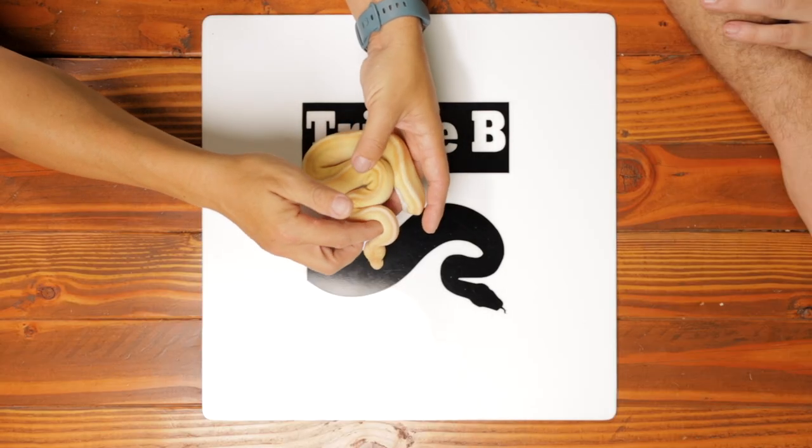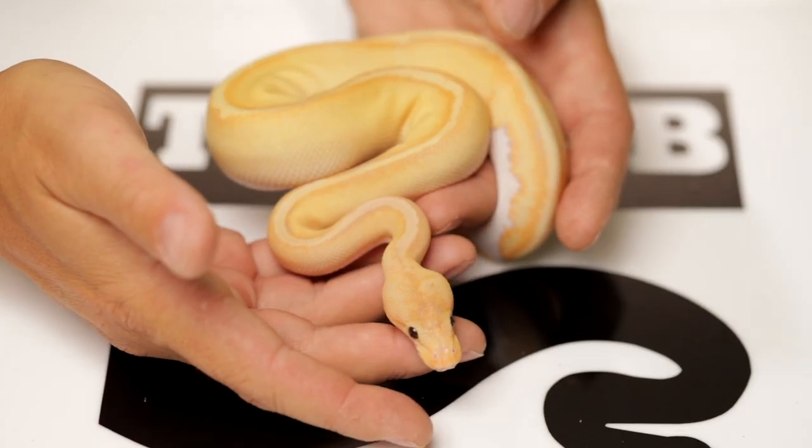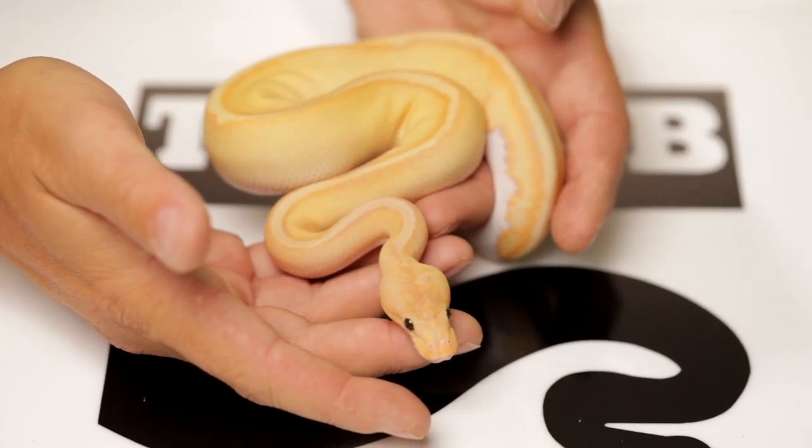I've got five snakes and all of them are coming. Some of them are for sale. This one is coming — if there's space, this snake will come. This is a Coral Glow Champagne 100% het pied. Hold on there, Tiger.